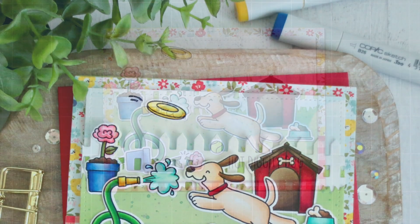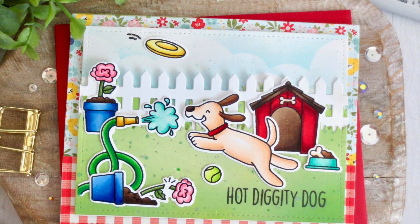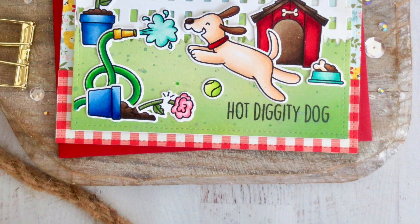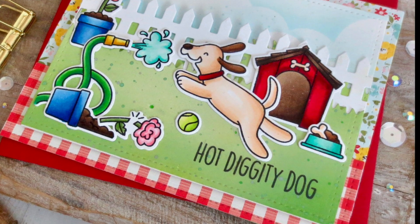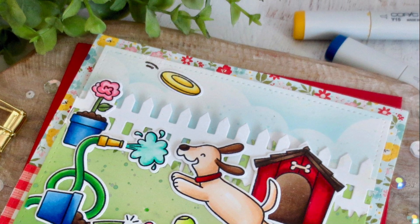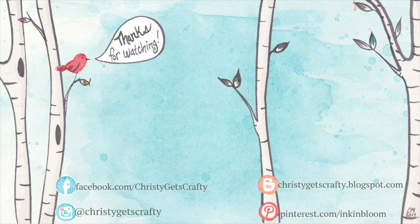That completes my card for today! I hope you guys enjoyed this super fun scene — I had so much fun playing with these products. All products will be listed and linked in the description bar below. If you're a dog lover or animal lover, hit that like button, subscribe, and ring the notification bell. I post new videos every Monday and Friday, and here are two extra videos I thought might interest you — click either one to check them out. Have an amazing day, bye bye!